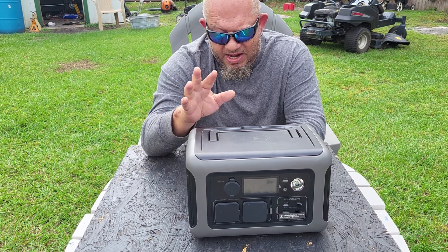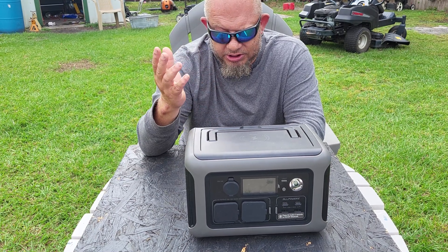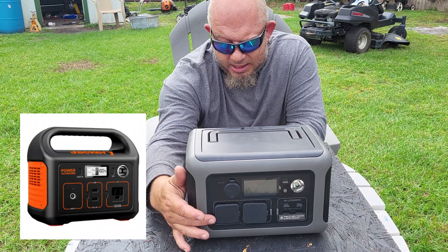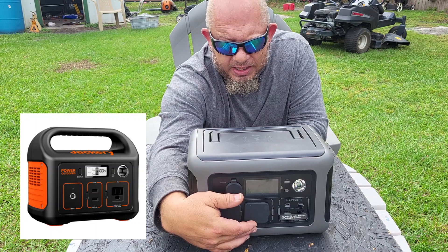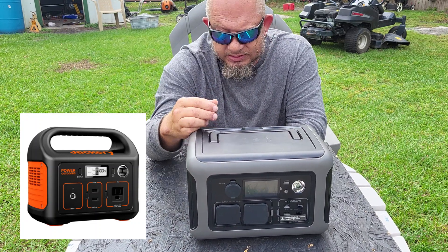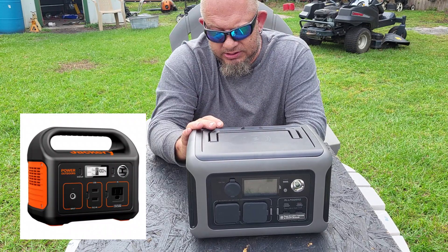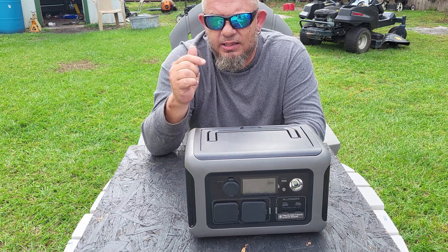The AllPowers took me about three and a half to four hours on solar, depending on how much sun I had. The Jackery has one AC outlet — this has two. The Jackery has two USB-A outlets — this has two USB-A, two USB-C, a 12-volt cigarette lighter output, and a wireless charger on top.